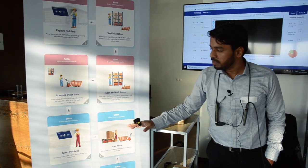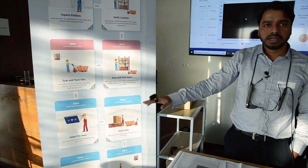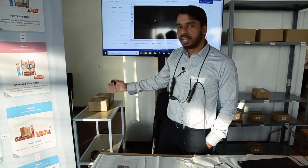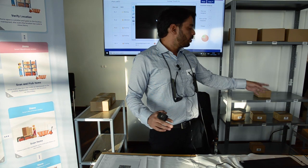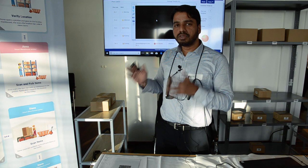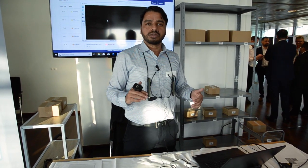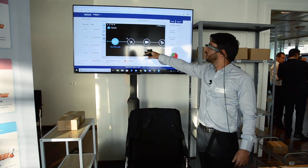The second part of the story is the put-away, featuring Steve. He wears a glass and sees that he needs to put some items from the staging area to the warehouse. He picks and scans the item, puts it on the trolley, then moves to the move-items section of the application, placing items at the correct location and verifying it.